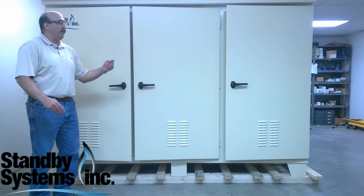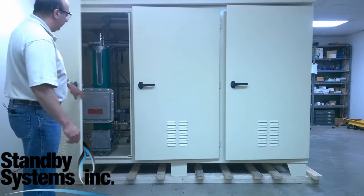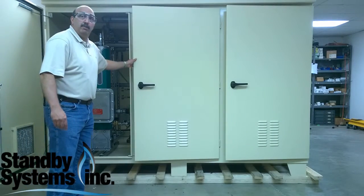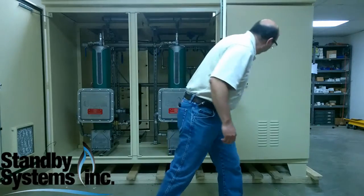As part of one of our current projects, we have this vaporizer cabinet. Let me show you some of the neat things about this. This is actually a six-door cabinet — three on one side, three on the other. All the doors lock.